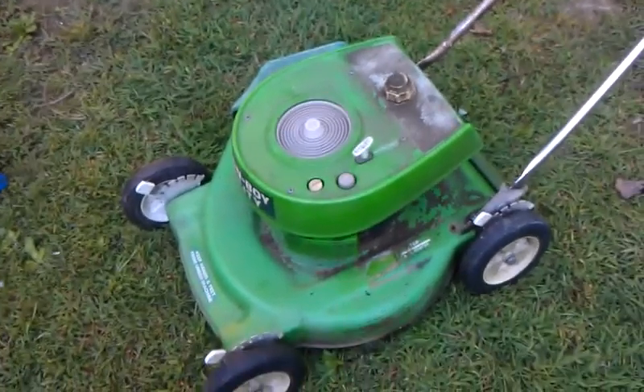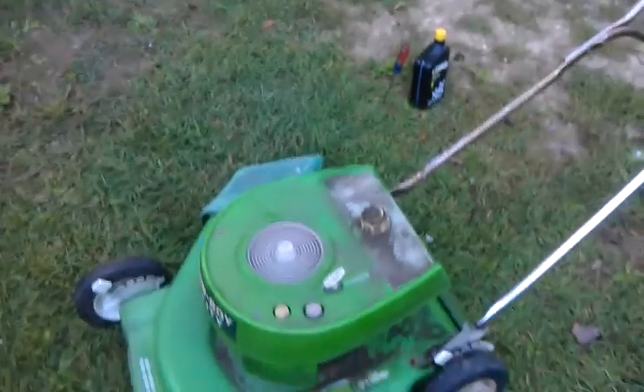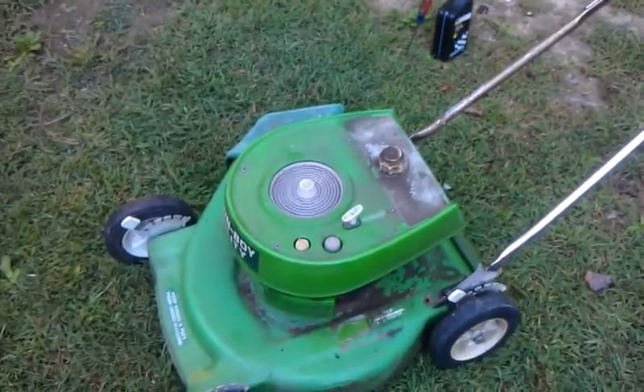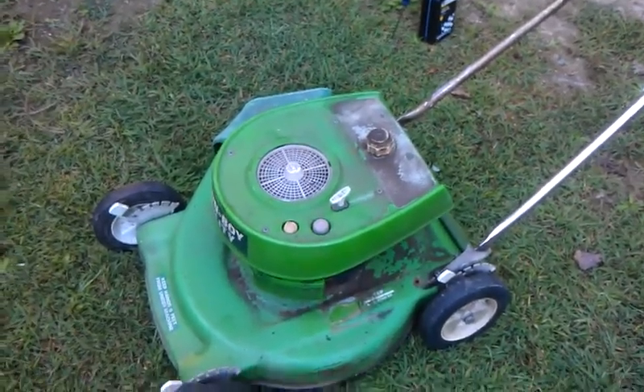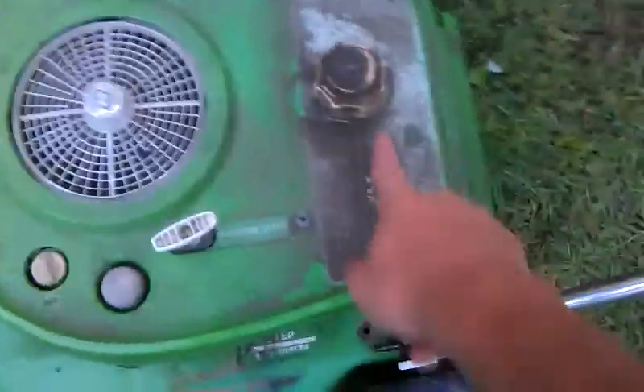Fire it up. It's kind of loud, but a little bit of cleaning up will look just like new — that will pressure wash right off.